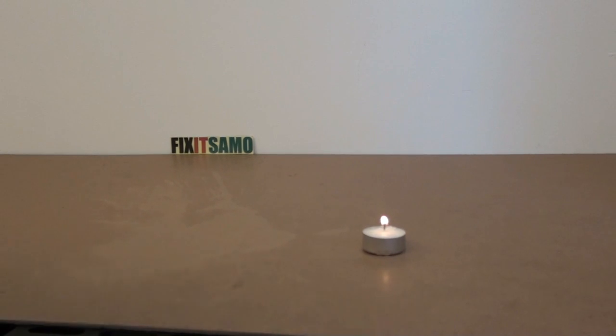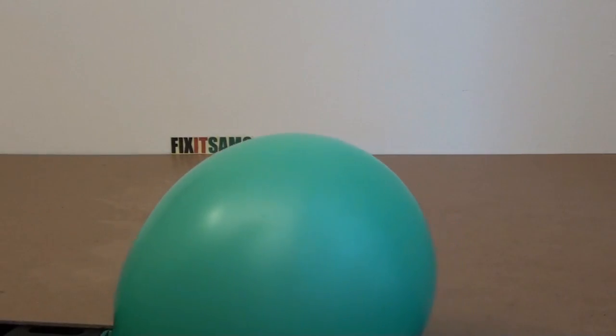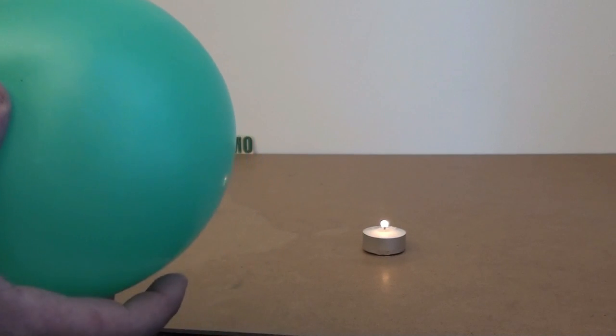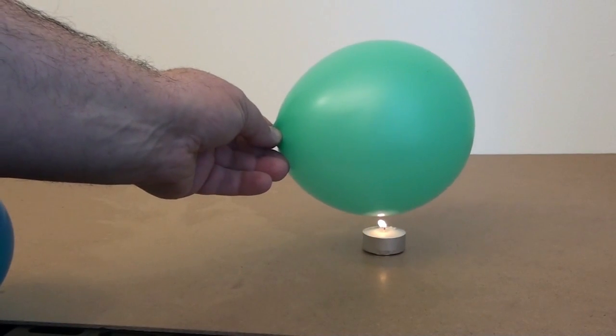Hi guys, welcome to Fix It Samu channel. Over here I have two balloons, one like that and one like this. I have two of them. So if I put that one here, over the fire, it will not blow.